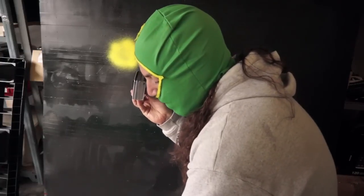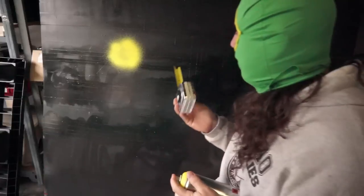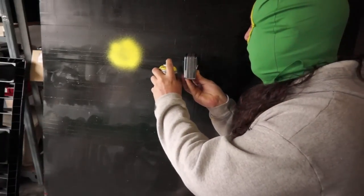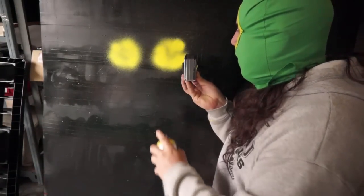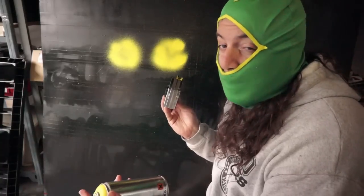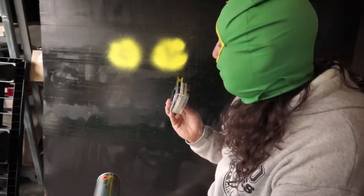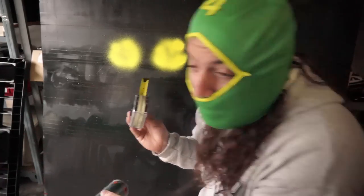Now let's try the new cap. I don't see a big difference — I mean, really we're kind of splitting hairs here. The new design looks a little bit bigger, but again, we're kind of splitting hairs here.